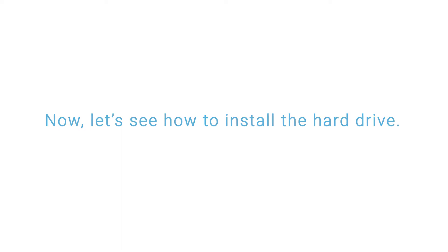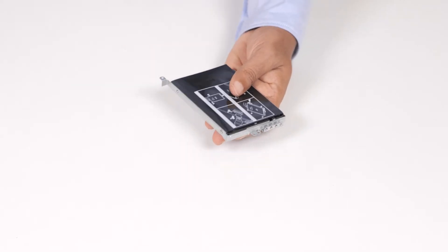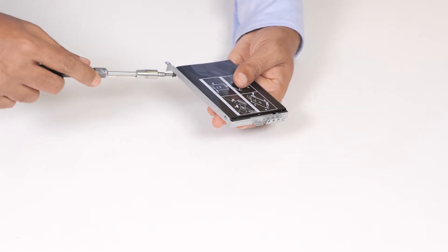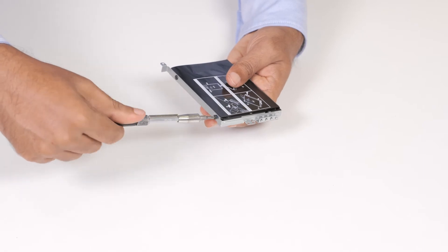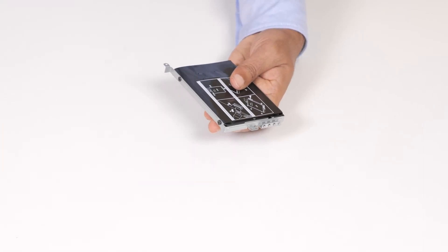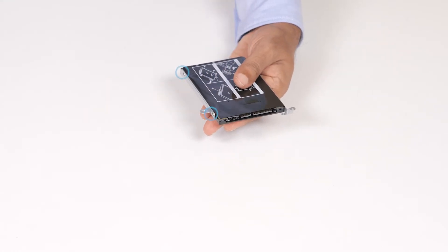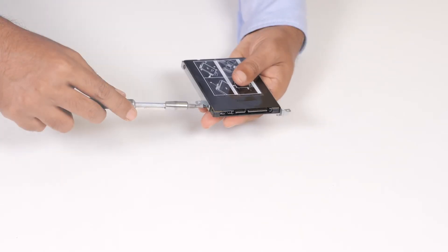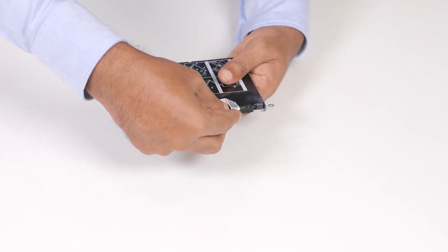Now, let's see how to install the hard drive. Align the screw holes on the hard drive bracket with the screw holes on the hard drive. Replace the four screws that secure the hard drive bracket to the hard drive. Connect the interposer to the hard drive assembly.